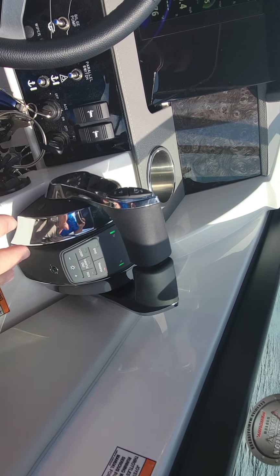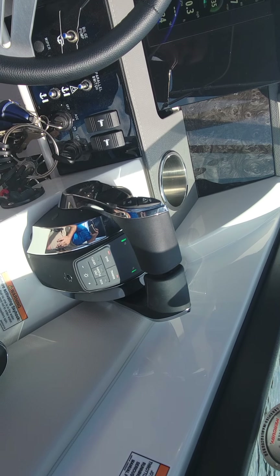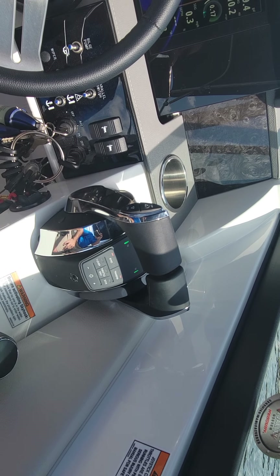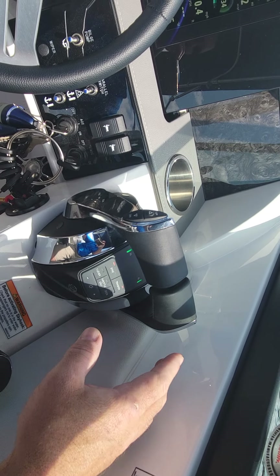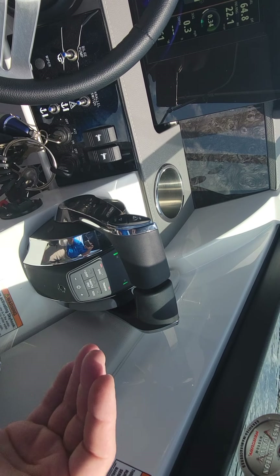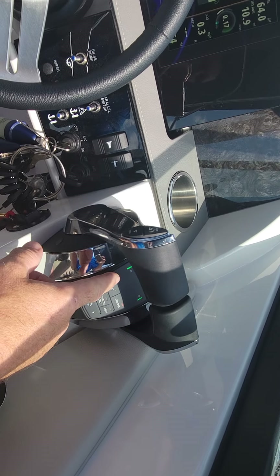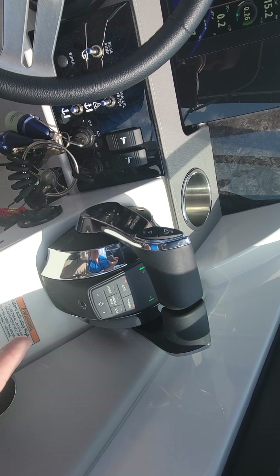Some other interesting features about the controller right here — we have sync. Sync will allow the engine's computer electronically to stay together. So if I were to put one engine forward at 2200 RPMs and the other one at 1800, it's going to average the two together. I personally don't care for the sync when I'm using the joystick; I want each engine to do what they want to do.